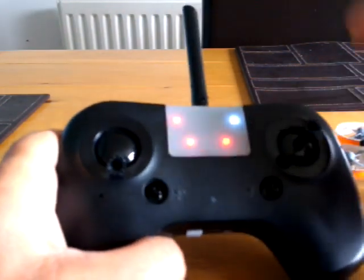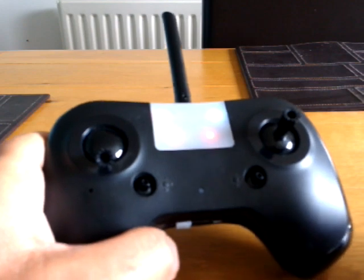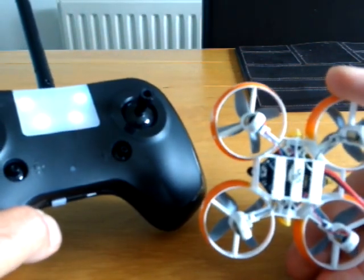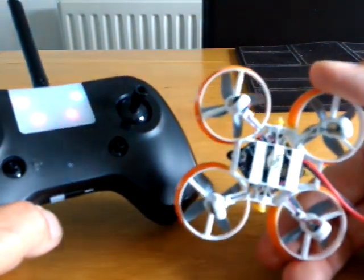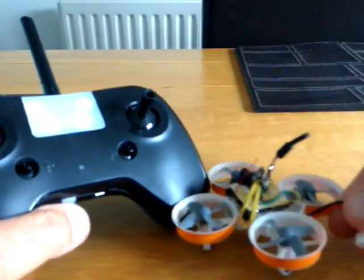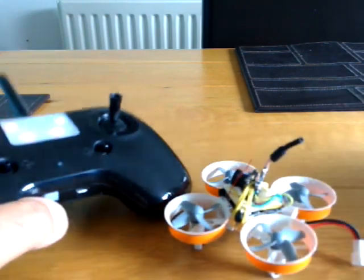That light was flashing, so what will happen is your solid LED will go out — it'll stop being solid and go out — and it's bound. Then you just unplug the power, plug it back in, and you're good to go.